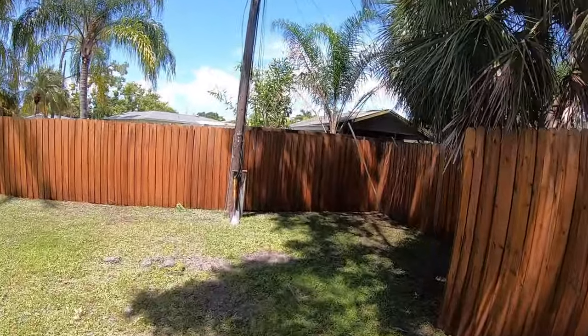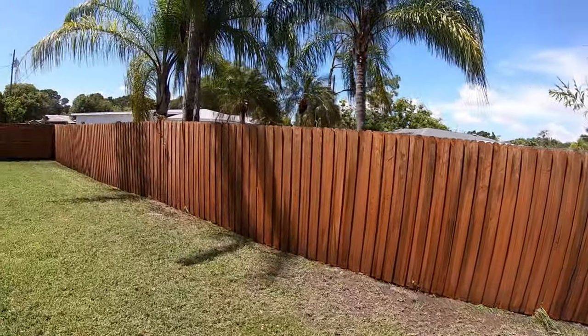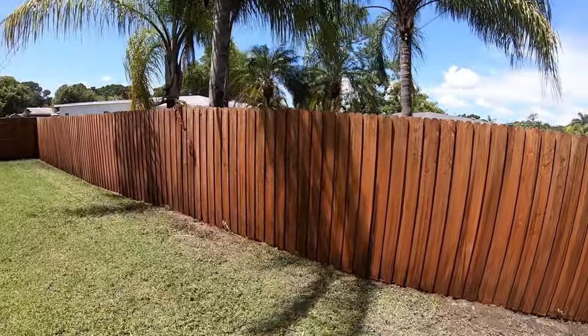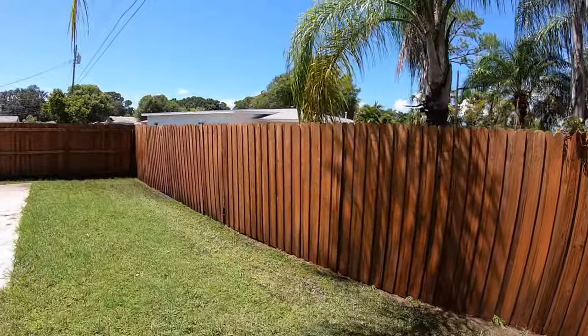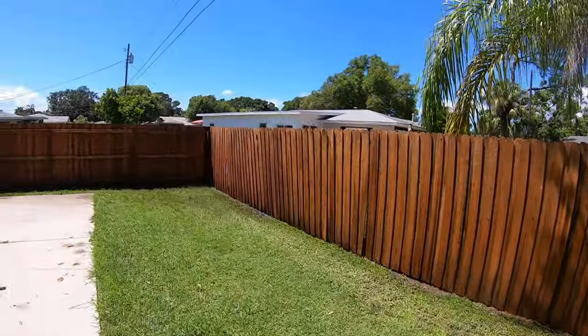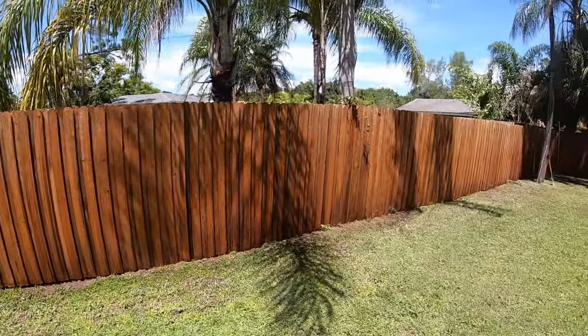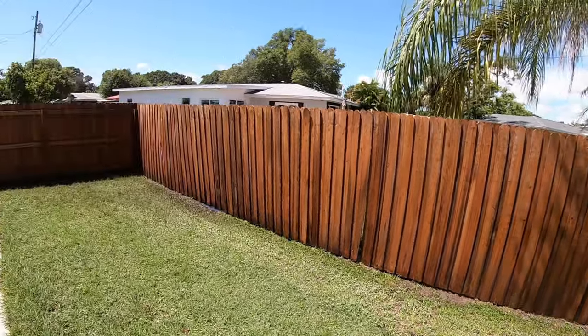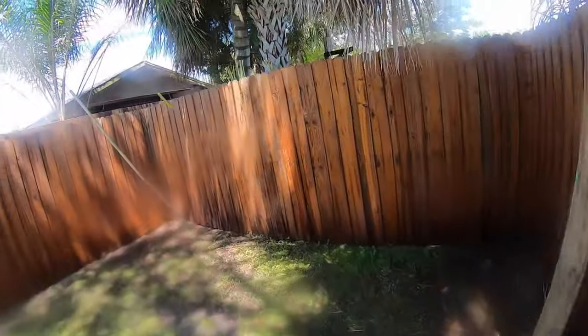All right, we just got done rinsing the oxalic acid off — this is what it looks like now. We're going to let it sit and dry, and then we'll see the final product when we're done. We still have to do the front side of the gates, but this is looking good so far.